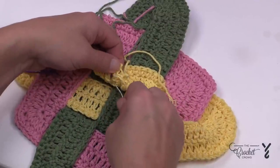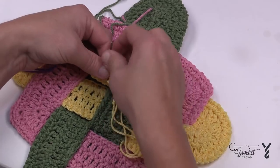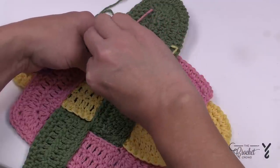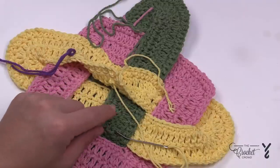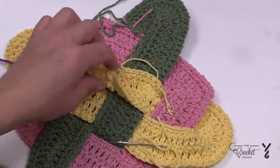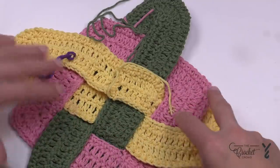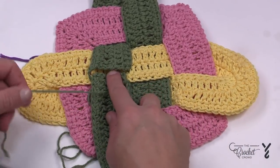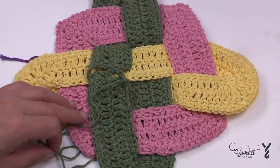Cotton is one of the strongest fibers out there and this type of cotton doesn't stretch — it's the stitch work that stretches, not the yarn itself. It's almost impossible to break it with your hands if you ever tried. Weave in any remaining ends on the back side, and you can tie a knot on the underside to help secure it — it won't matter since it's hidden.